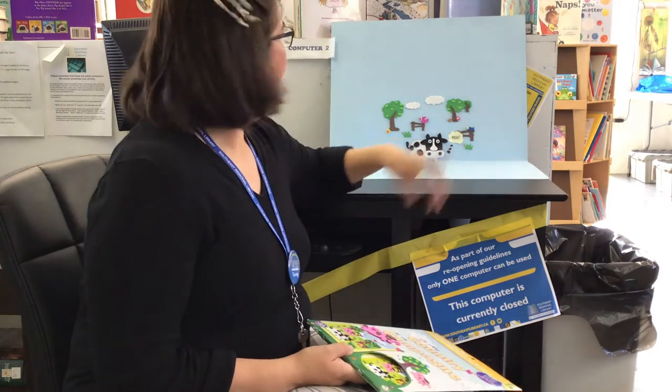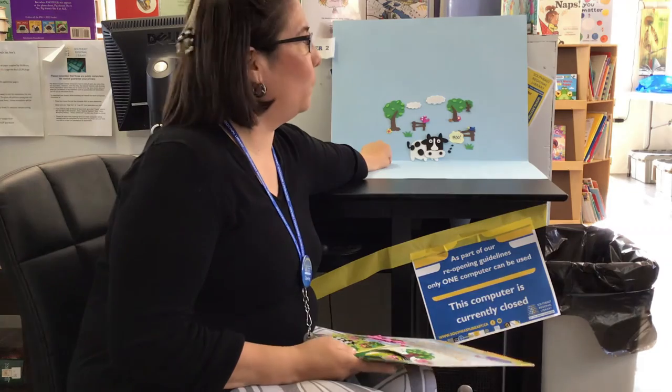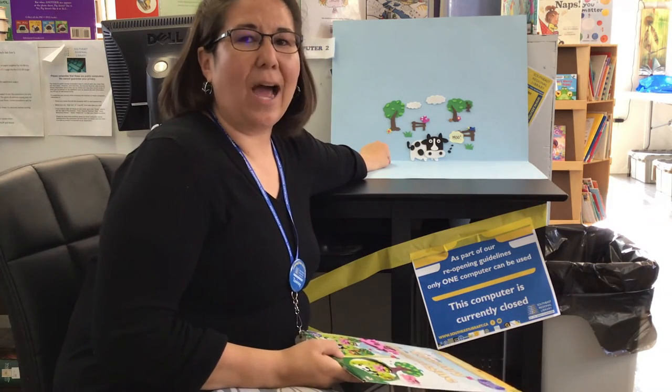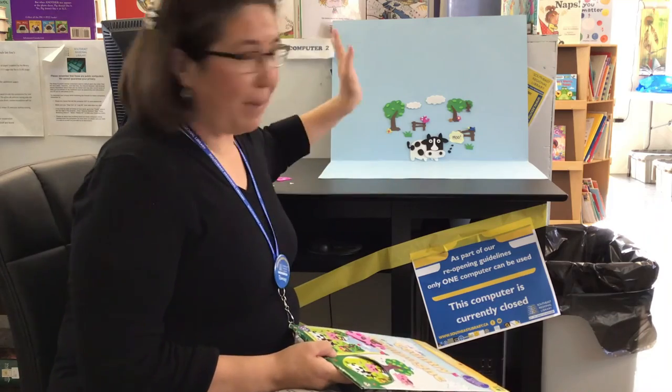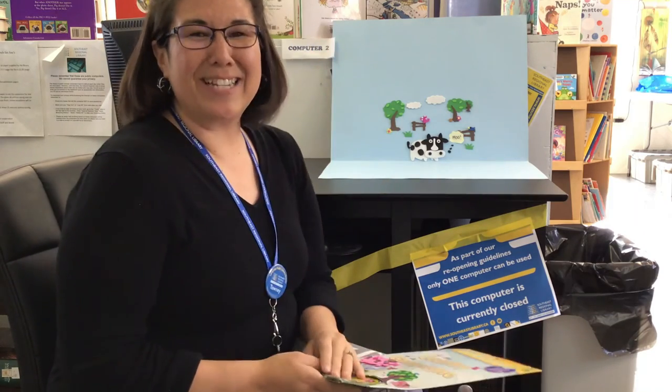So I hope you enjoy it. But before we go — what should we name the cow? I think a good cow name is Bessie. So everybody say bye, Bessie! We'll see you next time.